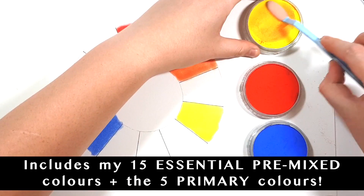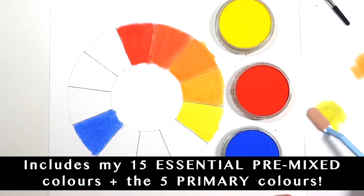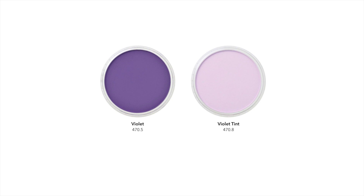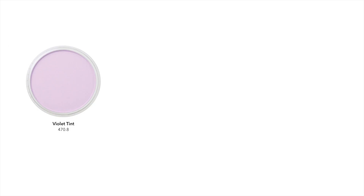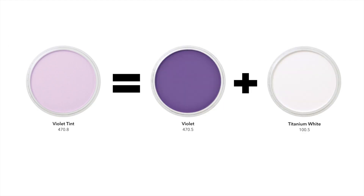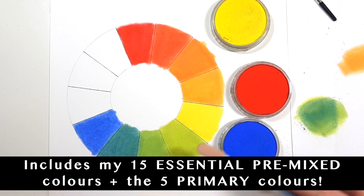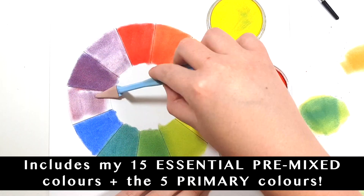The way that pan pastels work is that there are 20 pure colours plus a tint, a shade and an extra dark shade of each pure colour. So if you take violet for example, there's also going to be a violet tint, a violet shade and a violet extra dark shade. To create violet tint all you need to do is mix white with the pure violet colour, and the shade and the extra dark shade is made by adding black to that pure colour.